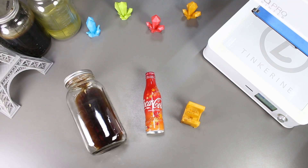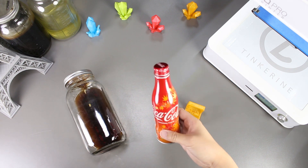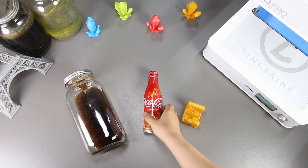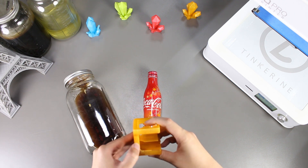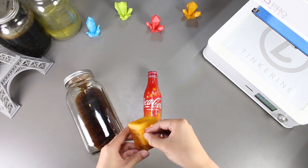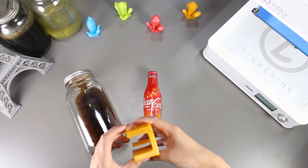Well, there we have it. We tried to smooth our PLA print with Coca-Cola and it looks like it doesn't work. I was very hopeful at the beginning that we would actually find something that would make it easier to smooth PLA, but I guess we just got to keep on looking.